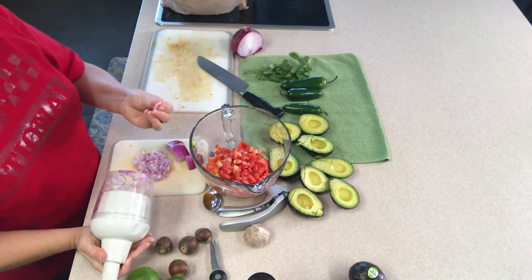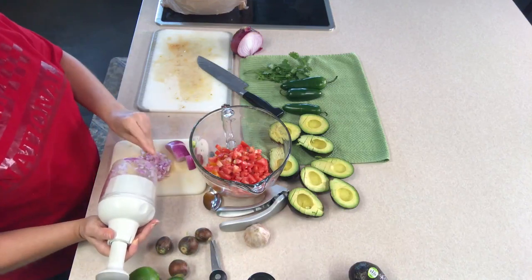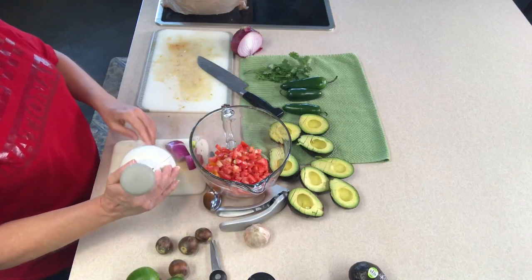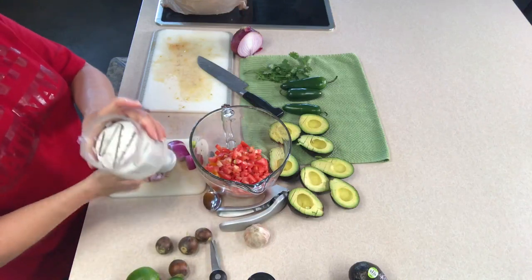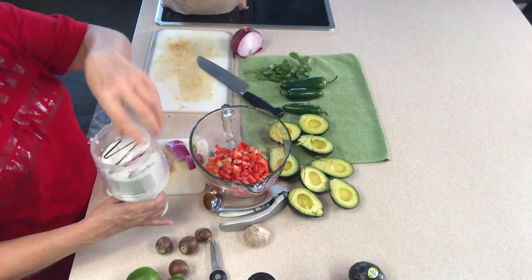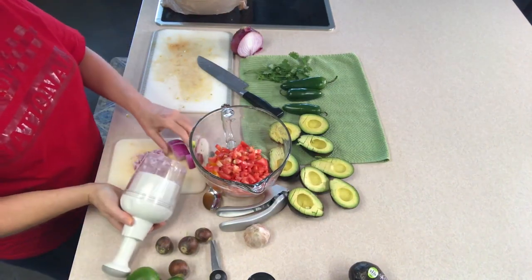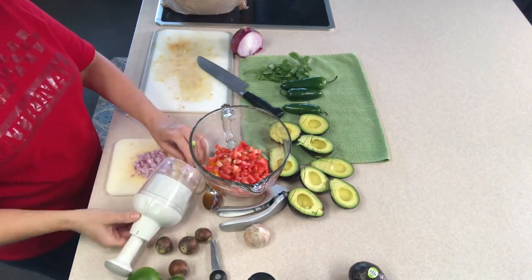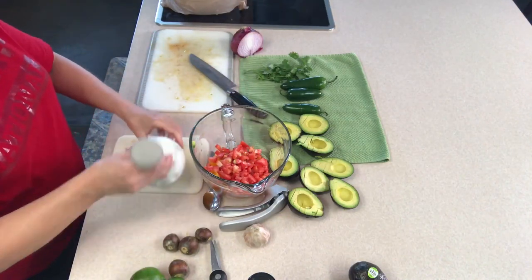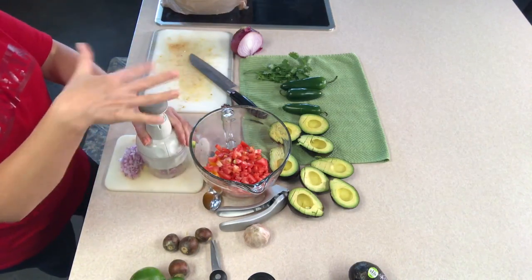Depending on how many times you push that button depends on how fine that onion gets. I do not like huge chunks of onion in mine — I'm going to want mine chopped up fairly small. Thirteen presses makes these blades go all the way around for a complete revolution, so everything should be cut. After I rake those big pieces down, I sometimes will hit it again. I'm only doing a half of onion tonight because it was a large onion. You can do white, yellow, or red — whatever your fancy is. I thought the red onion would make it pretty.